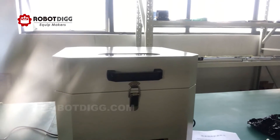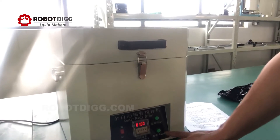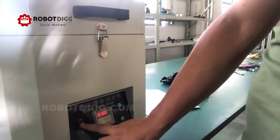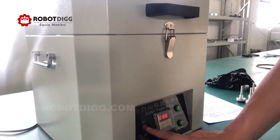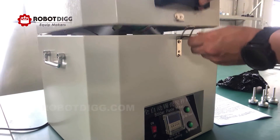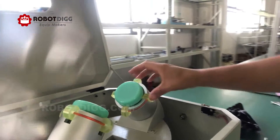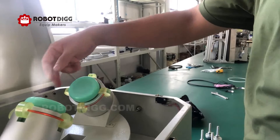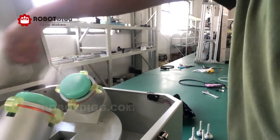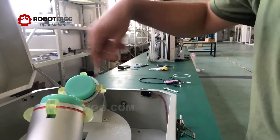Now it's finished — that was just one minute. We power off and check out the result. As mentioned, the fixture can rotate itself and this will revolution when the machine is working.